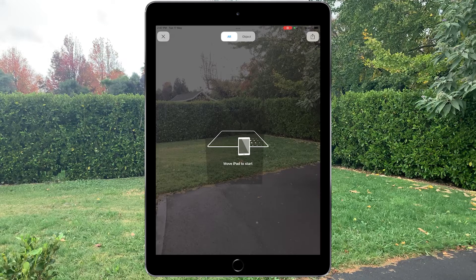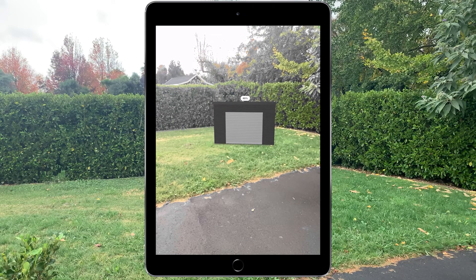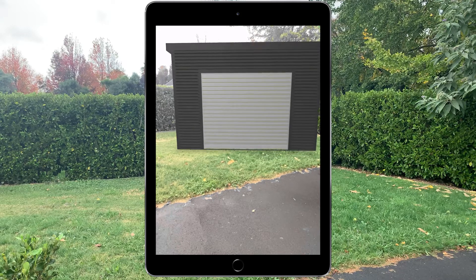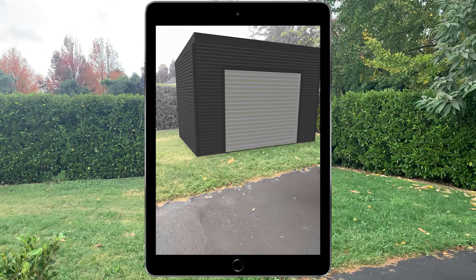Follow the on-screen prompts. Now we will show you how to move and scale your shed. Use two fingers and a pinching motion to scale your shed, followed by holding one finger down and using another in a circular motion to rotate your shed to suit the location in which it will be placed.